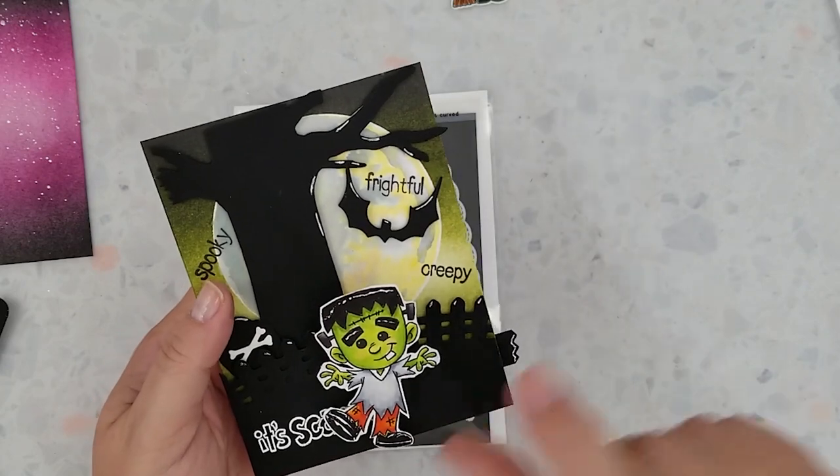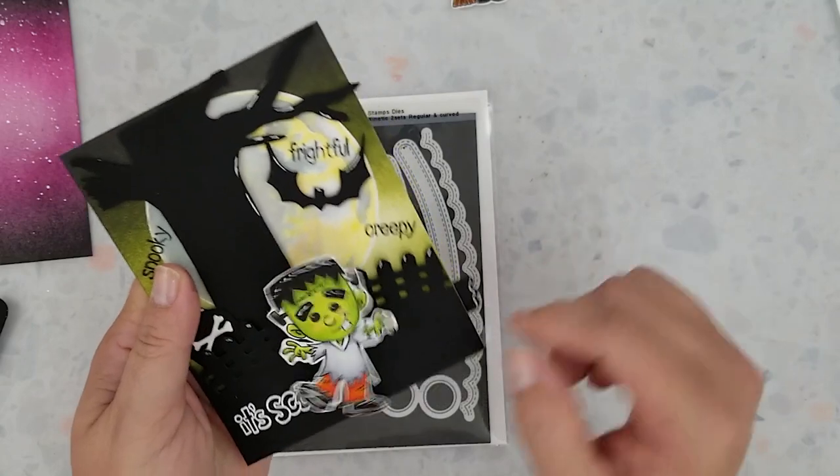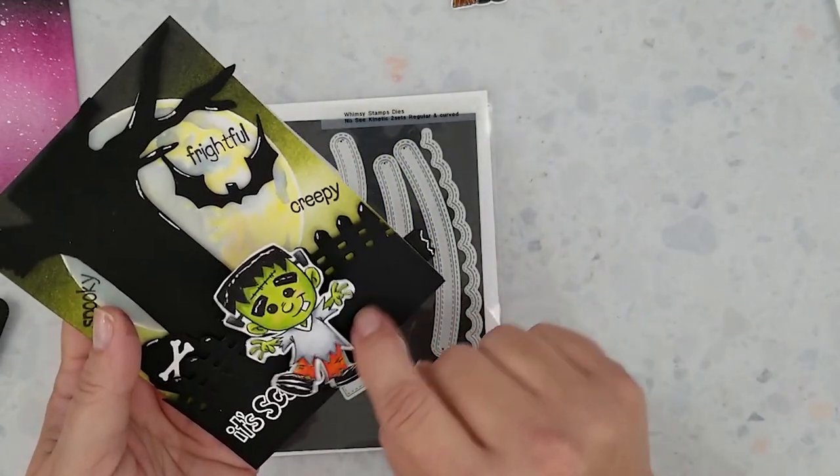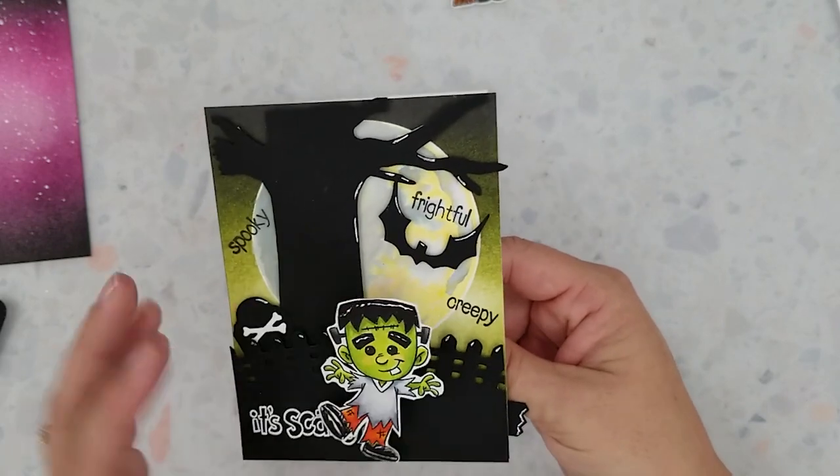Here's the Frankenstein version of this card — he is so cute. I wanted to get a feel for the dies and how they work before trying to explain the process in a video, and like I mentioned earlier, the process for both cards are the same.